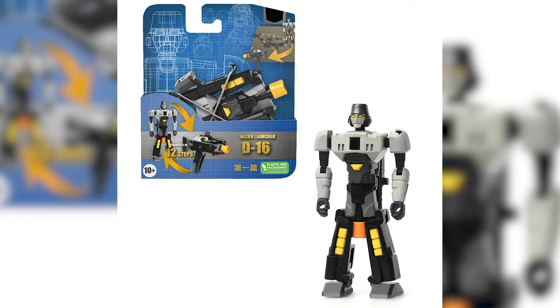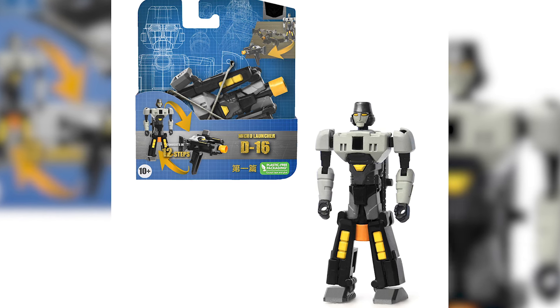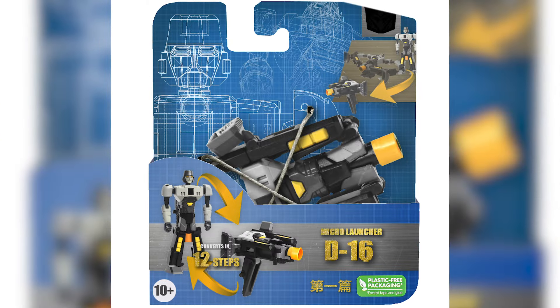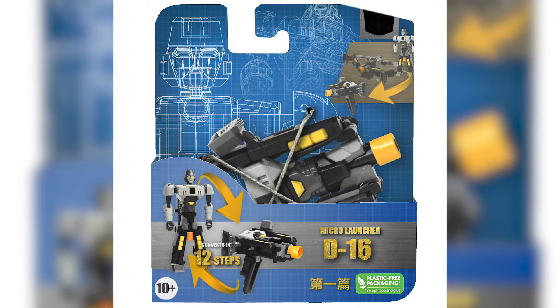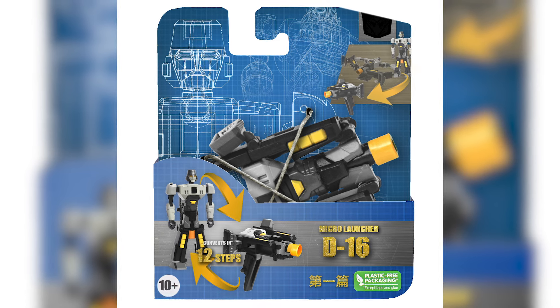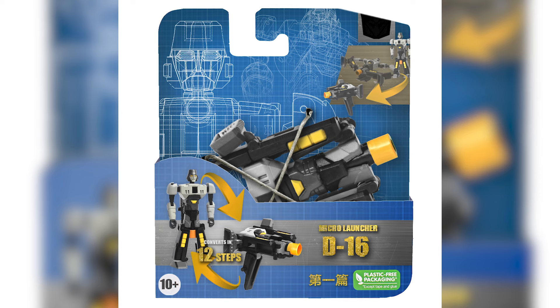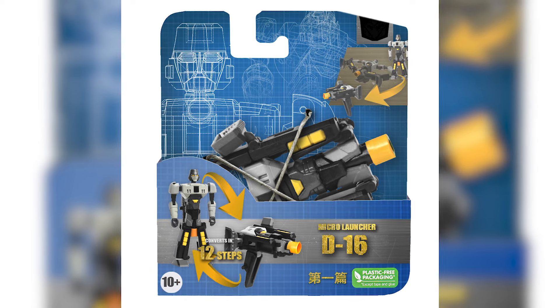I was browsing again on the online toy stores and came across this guy. It says chapter 1 in Chinese on the packaging and judging by the fact that it says D16 instead of Megatron, I think it's from the animated film gimmick toy line. Apparently this is from a sub line called Micro Launcher, which seems to be a continuation of the Nerf Optimus from Rise of the Beasts.